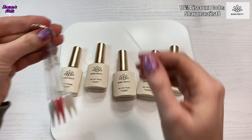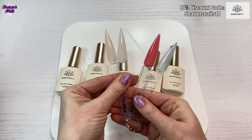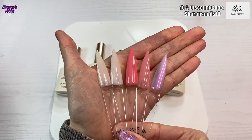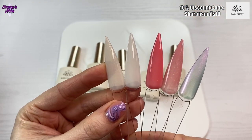They've all been swatched now. You've just seen what they look like next to the bottles, but I'm just going to show you them all together. Here they are — I hope you can see those okay. I'll just try and get a bit of a close-up of them.